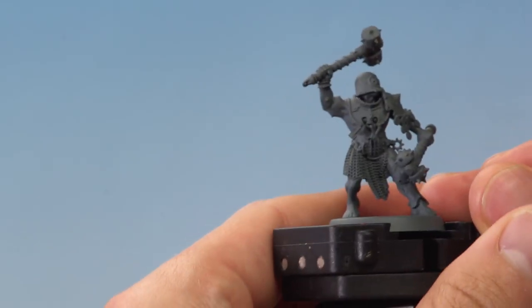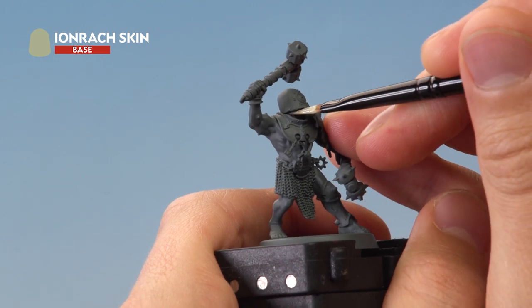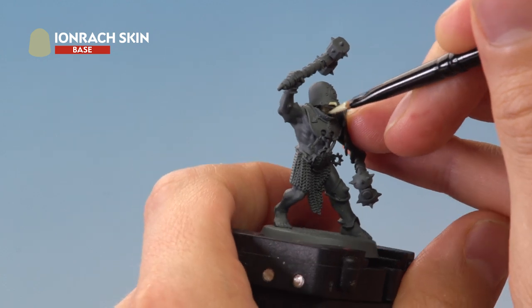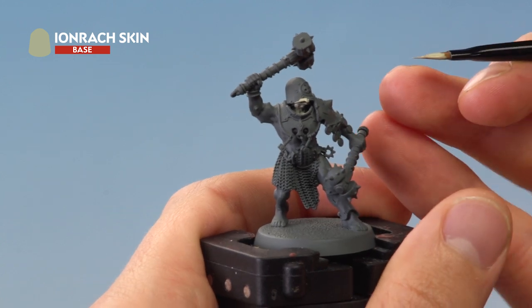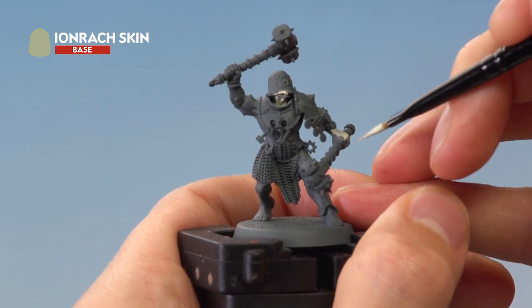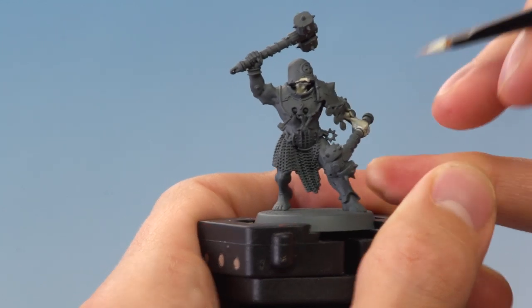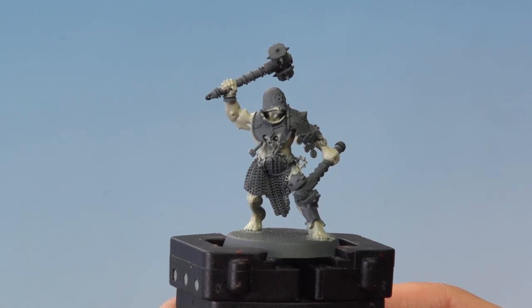Now I can start applying the Iron Rack Skin onto the skin. The skin is scattered all over the miniature and in some cases is quite hidden — for example, the neck and chin go underneath the collar. You'll notice I'm catching other details like the helmet, but don't worry about that because we'll neaten up those details as we go along. For now, just concentrate on making sure you catch all the skin. I've finished applying the Iron Rack Skin — I haven't been particularly neat, but we can tidy up later as we add more colors.